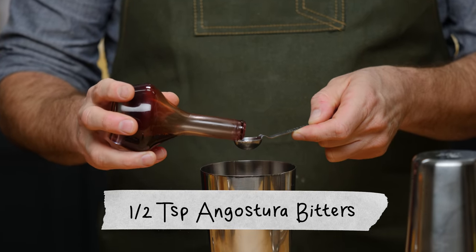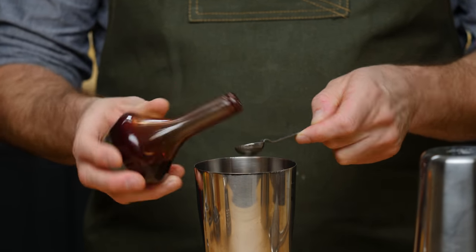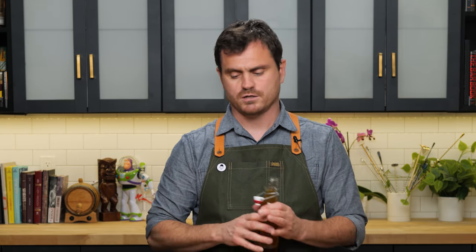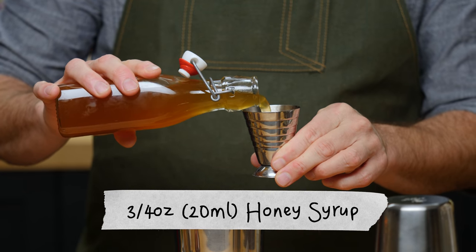First, what we're going to do is a scant half teaspoon of Angostura bitters. And the Oaxacanite - a Oaxacanite would be somebody from Oaxaca, I presume. And then we're going to do three quarters of an ounce of honey syrup.